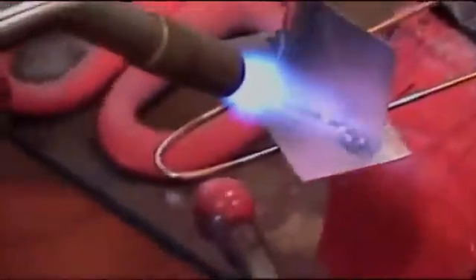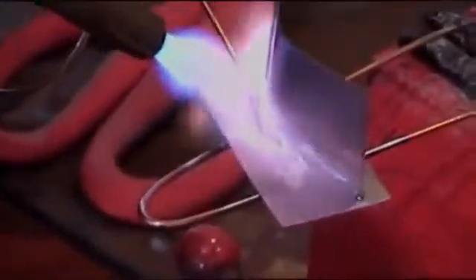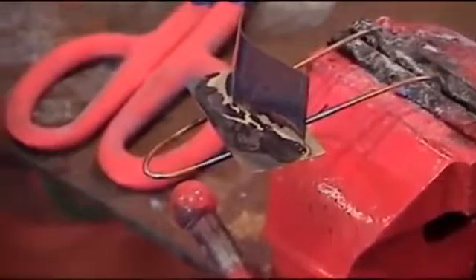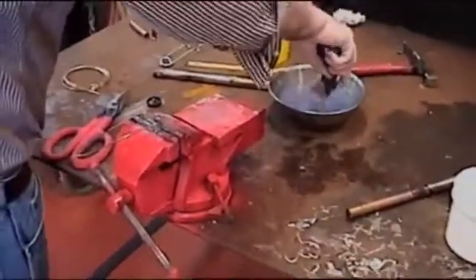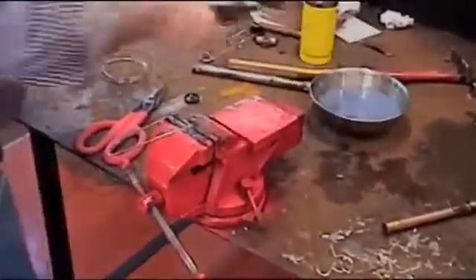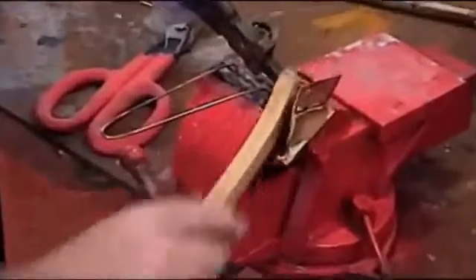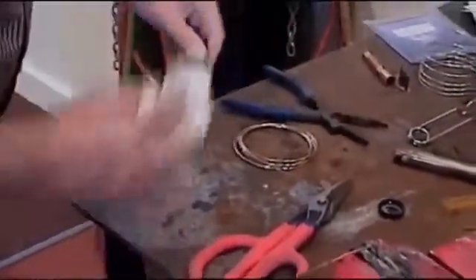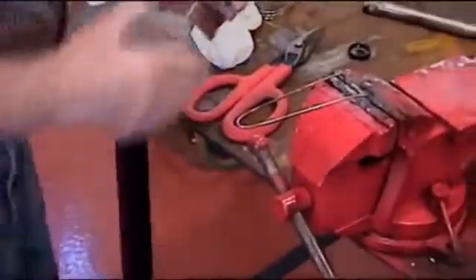We're going to lay in the silver solder. There — it's done, just like that. We'll get the pliers and cool this down, then brush off the residue. There's still a little flux, so you might want to wire wheel it. It goes all the way through to the other side — it's very strong.